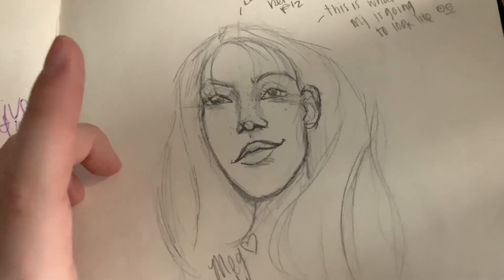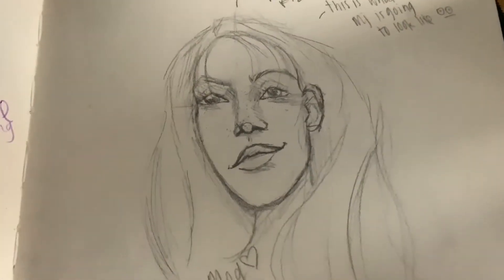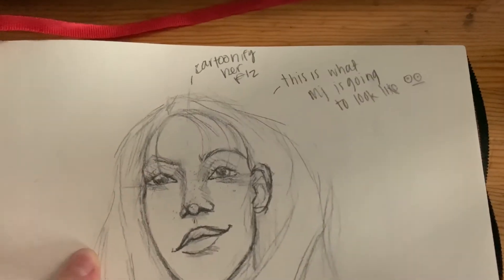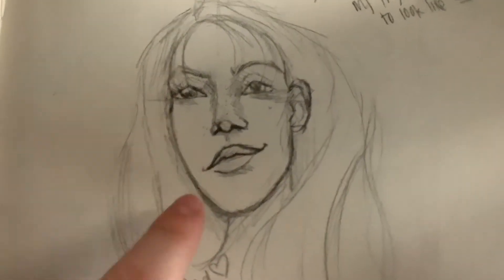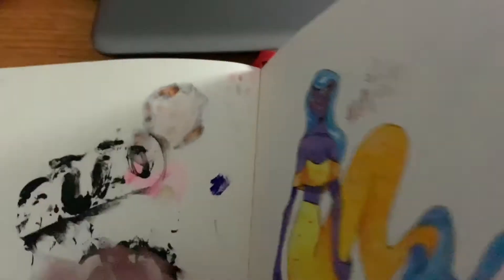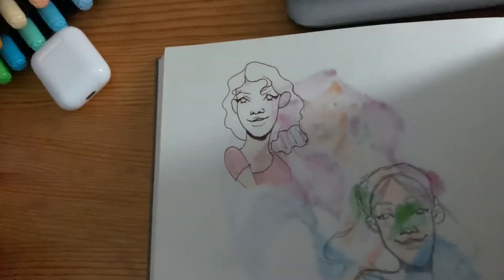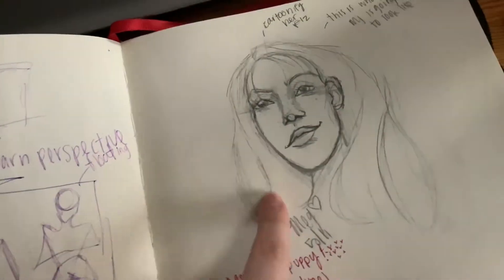This is a thing I did on TikTok where you draw something without a reference. And this is what I realized — I wanted my MJ character to look like this, because back when I drew her a couple pieces ago I was still trying to figure out how she looked. I wanted to redesign her, so that's what I wanted her to look like.